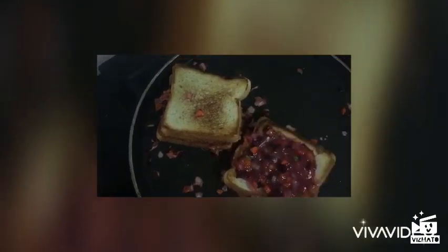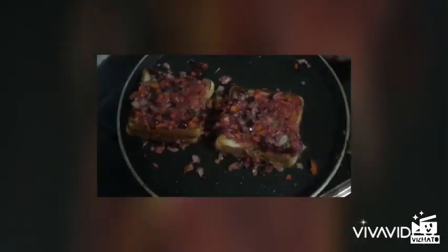Put a little pepper in there. Let's pour one spoon with the egg and put it in there.